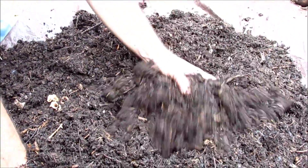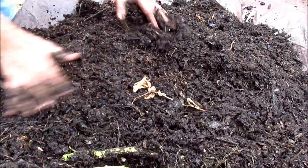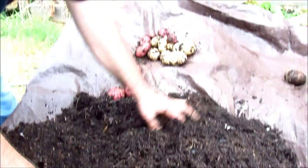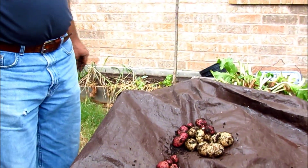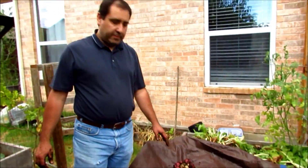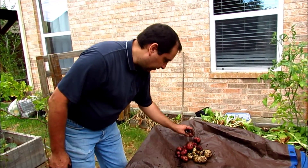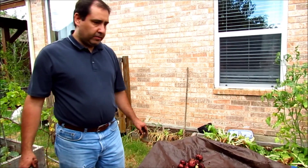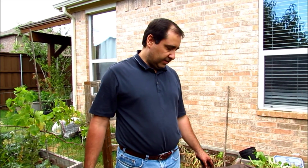I think we're pretty much done — I don't think there's any more potatoes hiding in here. This should last us maybe a week and a half; we don't need that many potatoes in the house. I'll leave them in the containers because they preserve themselves better in there than inside the house, and then I'll come back and get more. Thanks for watching.